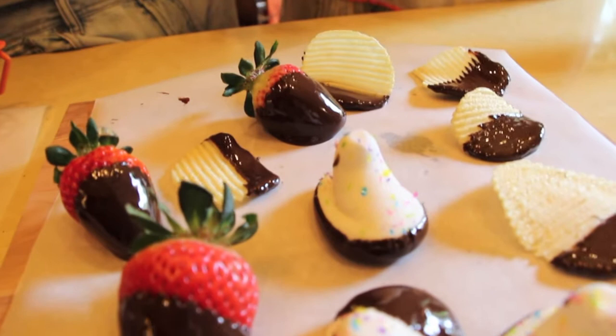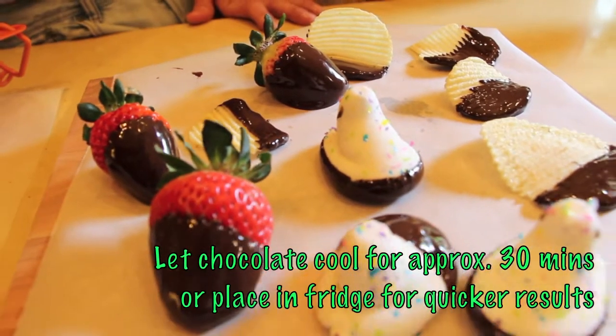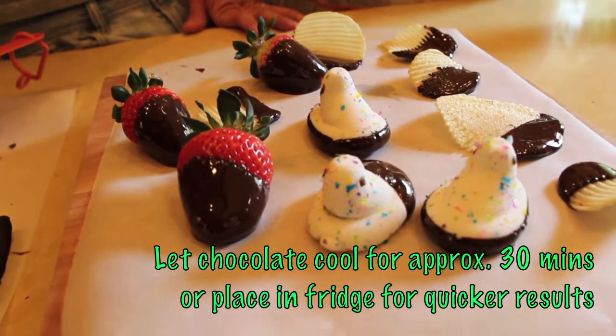You can dunk anything in chocolate — it'd probably make it better. Really anything. Pretzel sticks are really, really delicious. Or pretzels are great. Let us know if you guys try it. Make sure to hop on over to the subscribe and like buttons, and we will see you next time.